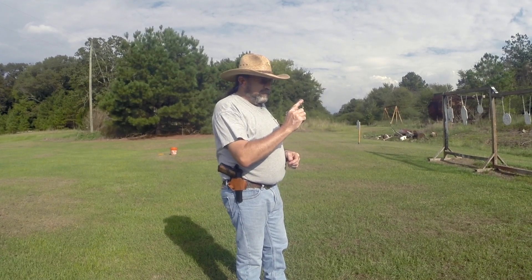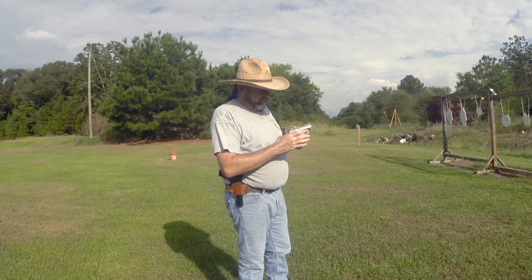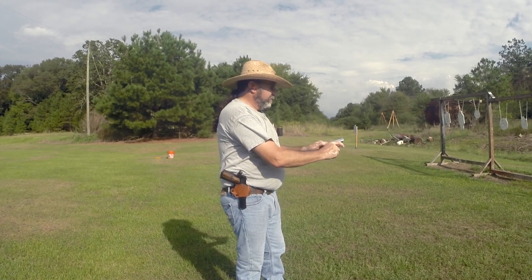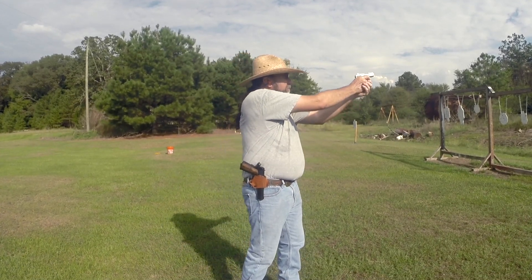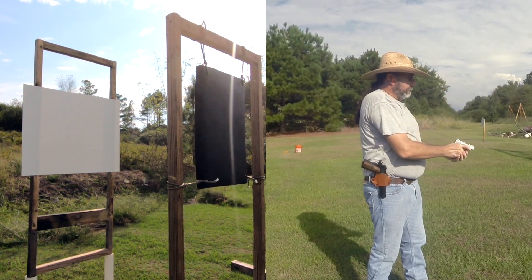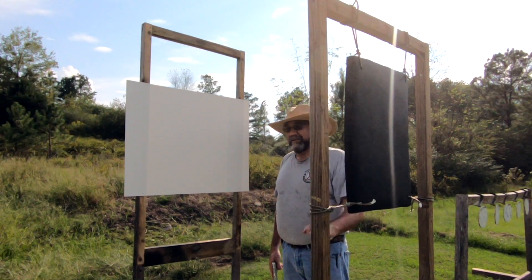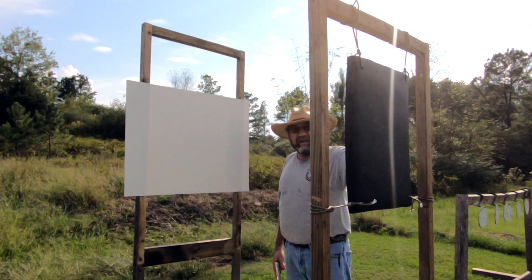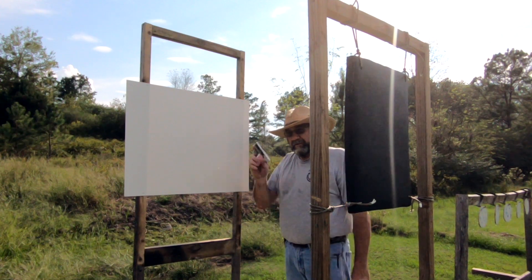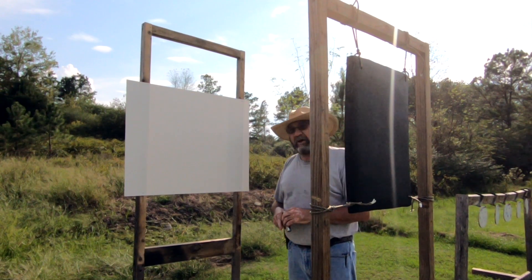First up is our 25 ACP through a little Ruger — not my carry gun; hence it does have pink handles. Looking at the results, it looks like we were successful: the one inch thick slab of polyurea stopped the 25 ACP round. I would have thought it would have gone through.